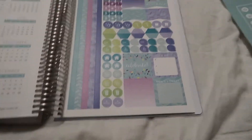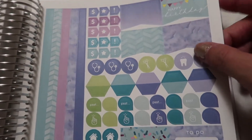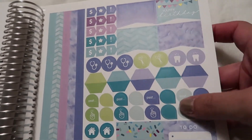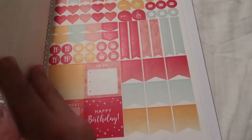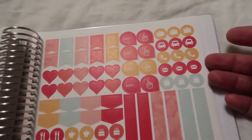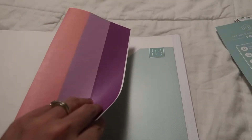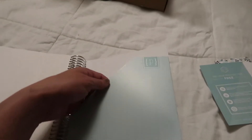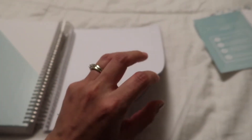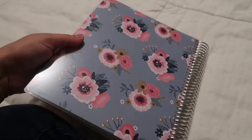I also added some sticker pages, and what's awesome is they're attached to the book — I didn't know that and thought I'd have to figure out how to store them. They don't offer a lot of sticker options, which is the only sad part, so I bought some on Etsy to supplement. These look really great though. At the back there's a fold-out folder pocket attached to the planner with an open slot, plus the back cover and plastic protector sheet.